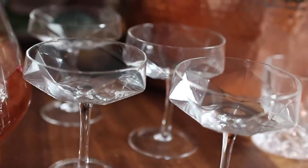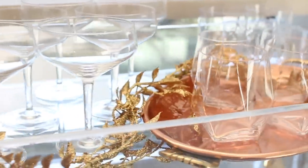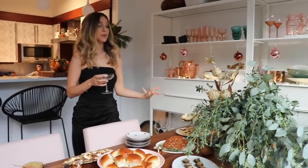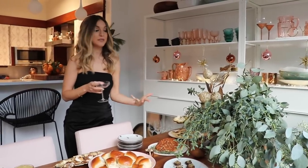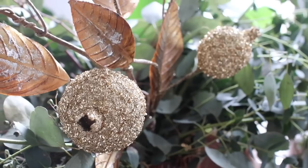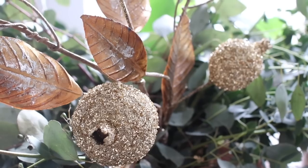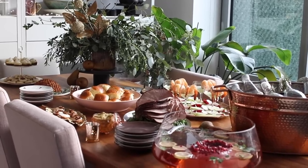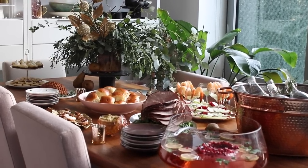In terms of serveware, I'm just a glassware fanatic, so all this glassware is available on our site and I'll link everything below. For florals, I wanted to keep things simple, so we got a bunch of eucalyptus in a couple of different varieties from the flower market, and I added this pretty pomegranate branch from Anthropologie. There was just so much going on with the table that it was nice to keep the florals simple and organic looking.